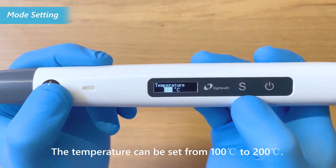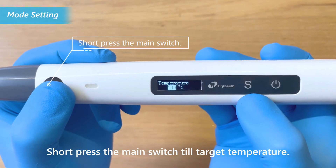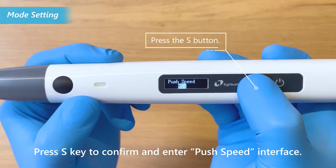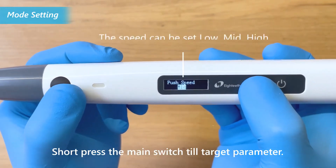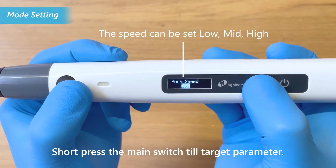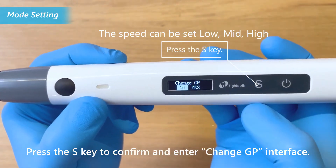The temperature can be set from 100 degrees Celsius to 200 degrees Celsius. Short press the main switch until the target temperature is reached, then press S key to confirm and enter the push speed interface. Short press the main switch until the target parameter is reached, then press the S key to confirm and enter the change GP interface.